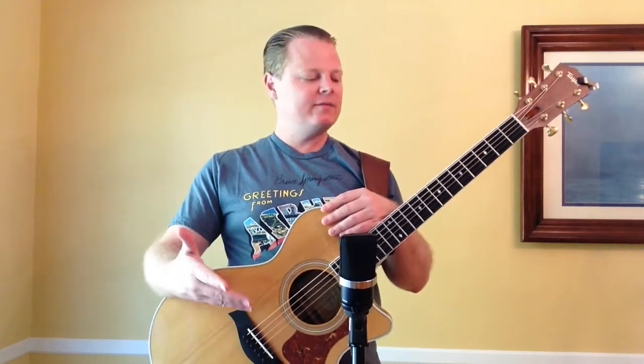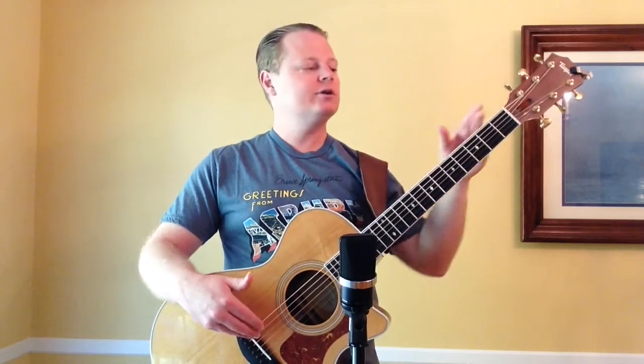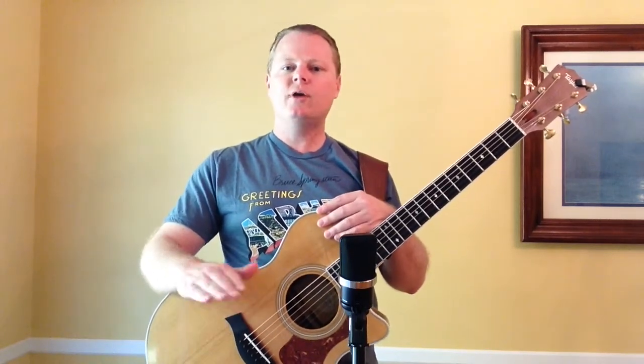So if you have a Taylor guitar and it's sounding a little bit dead — you've had it for four or five years or eight years or whatever — you can try a new nut and saddle. You don't necessarily have to go bone. Just another tusk or a tusk and micarta combination of some sort would work for you. I think it'll be a bit livelier and brighter just from a new tusk nut and saddle or tusk and micarta. You don't have to go to bone.